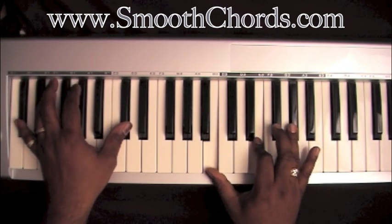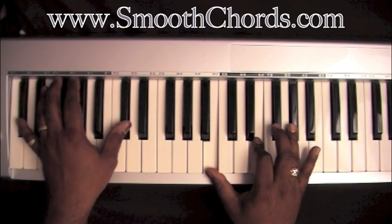Take everything down a half step. Db in your left. B, E, Ab in your right.